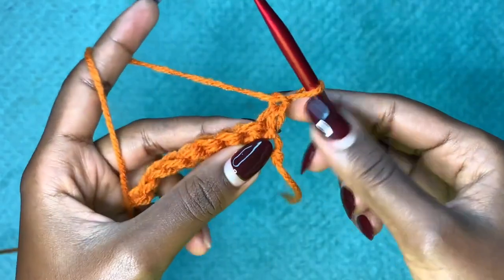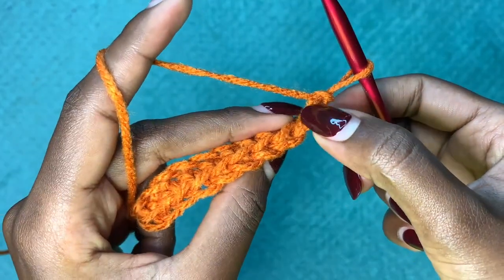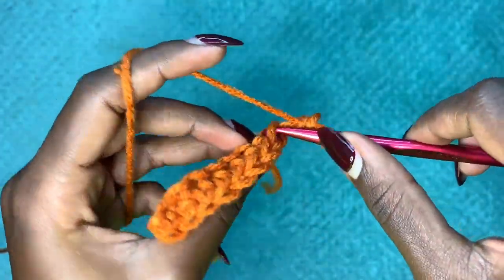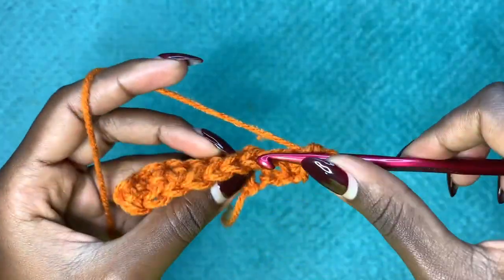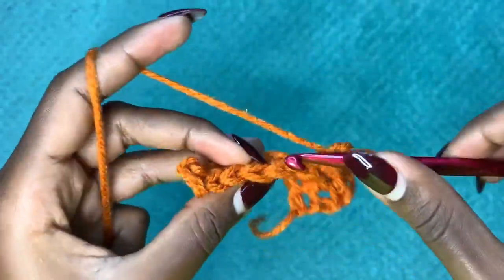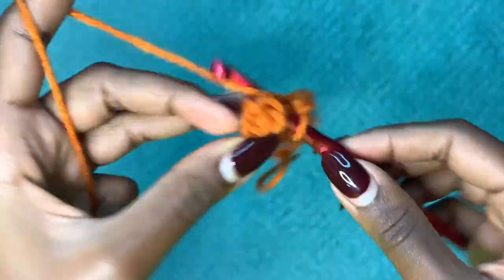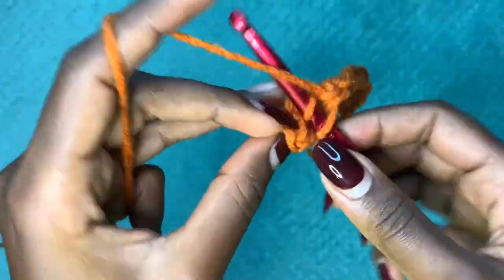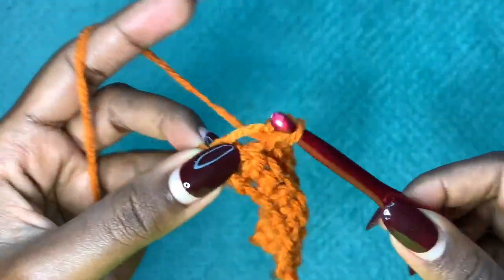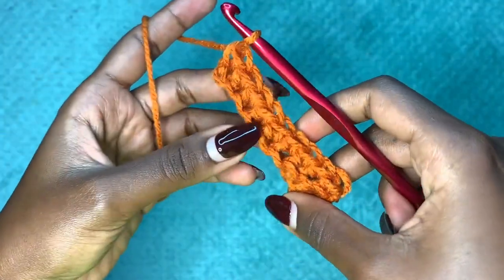Turn your work and we are going to be working in the back loop only. A stitch has a front and a back loop — we are only going to go into the back loop of each and every stitch to create the ribbing effect. Continue going into the back loop all the way to the end of the row and make a single crochet in the last stitch.